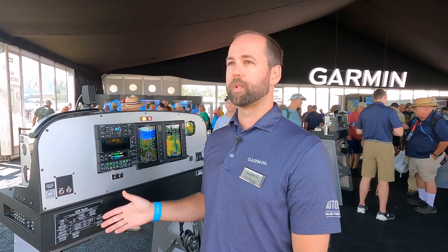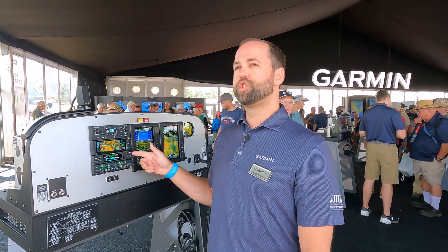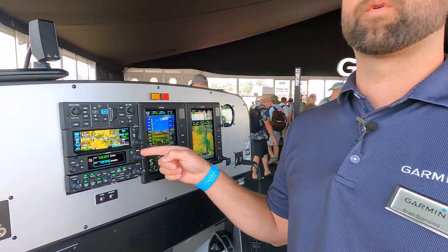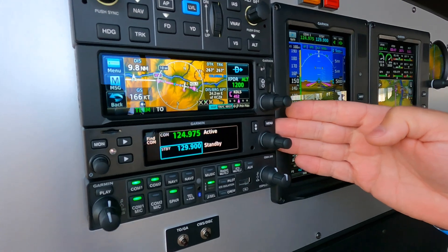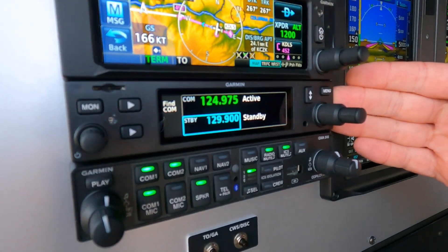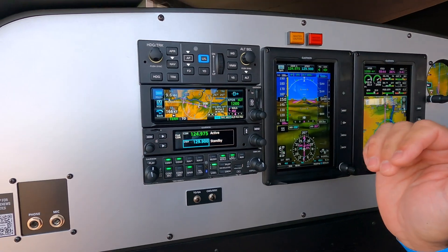I'm Brad with the experimental sales team here at Garmin, and here at Oshkosh 2024 we have one new product out for our experimental aircraft. This is the GTR205X comm radio. This is the same hardware platform that we have for the 205 radios found on the certified side, with a couple of different functions.